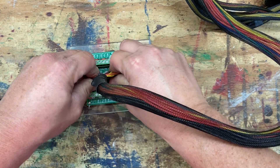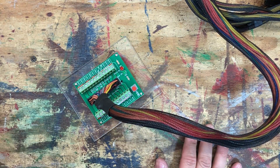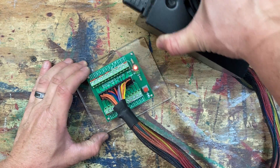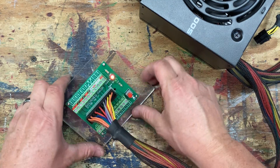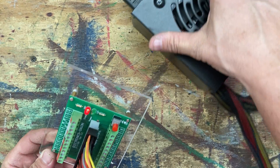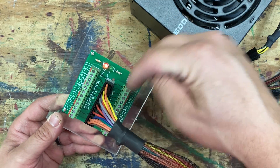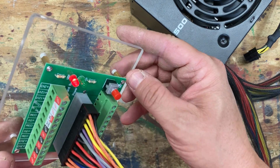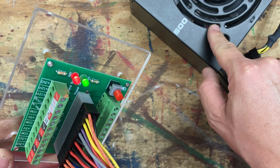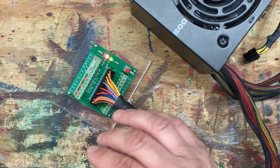I picked it up off Amazon. It's clicked in — let's plug it in. The power supply is plugged in and we have power; the red LED light is on. The power supply is powered on, but to actually feed this board, all we need to do is click this little power button here. The fan turned on and the green LED is on.